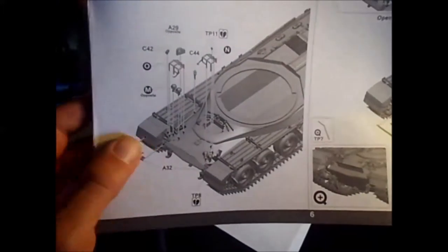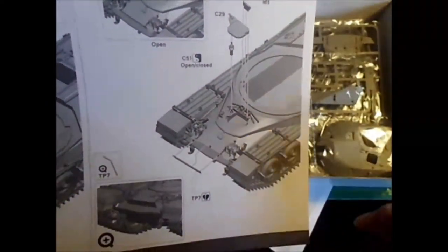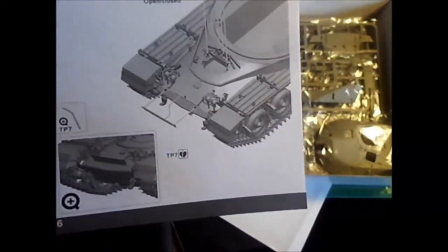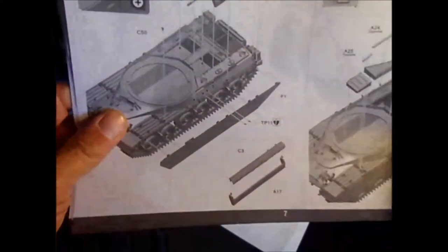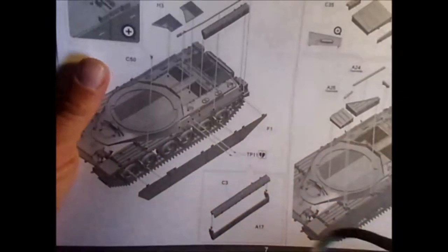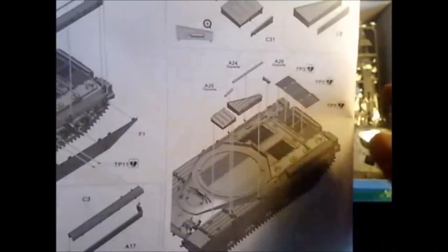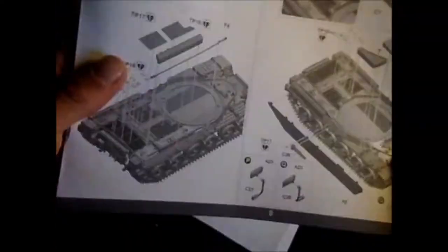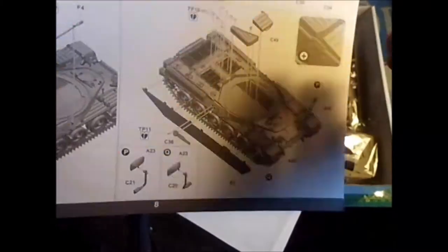Detail on the front with the lights and everything, the towing eyes, the driver's hatch in the middle — like on the Abrams — and you can do it open or closed. There's also a toolbox, deck plates, towing cable, skirts, storage boxes, and here's the back of the deck. Same thing on the other side with the boxes and skirts.